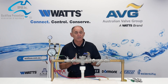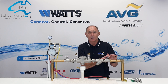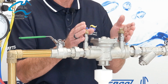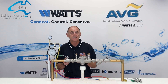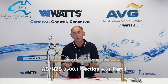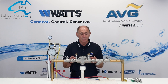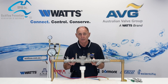Next we'll look at the RPZD assembly itself. The assembly is made up of an upstream isolation valve, a Y strainer, the RPZD backflow prevention device itself, and the downstream isolation valve. In line with Australian Standards 3500.1 section 4.61 part J, provision must also be made for removal and replacement of the prevention device, so we would include unions on smaller devices and bolted flanges on larger devices.